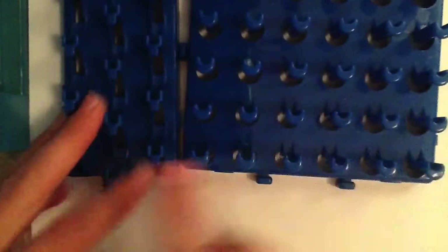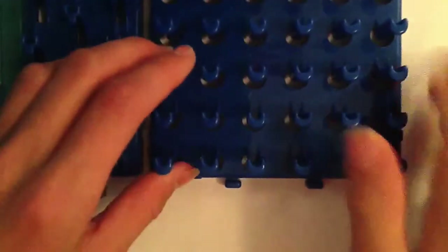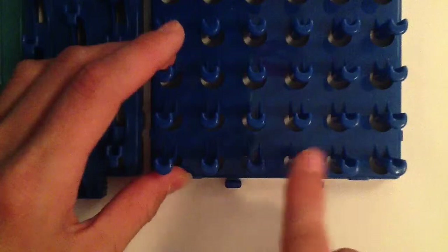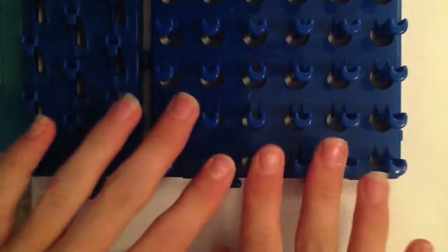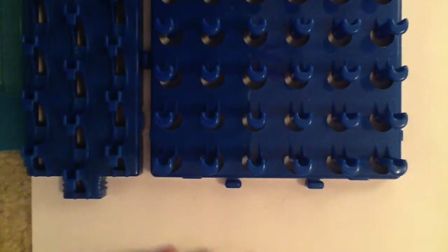Looking at the looms themselves — this one has three rows and this one has six rows. The bad thing about the Super Crazy Loom is that it cannot go into a staggered configuration, so that does limit what bracelets you can make. But I think it's really cool that it has six rows, because you can come up with all these great new wide bracelet designs.